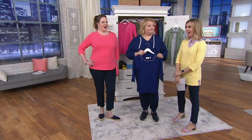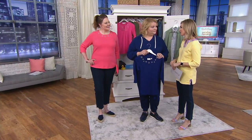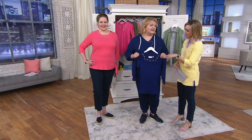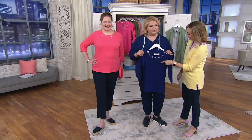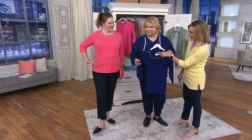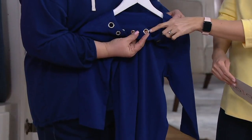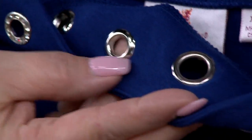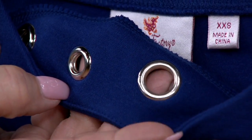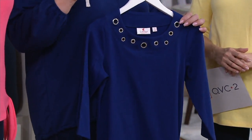Did you hear who's pregnant? Courtney Kaysen — yes, so exciting! She's been sharing her journey. God bless her, we are so happy for her. So we have the light navy and the hot coral, and both colors are gorgeous. I just want to show you the inside — it is smooth, so you don't have to worry about it being itchy or scratchy. You don't even know the grommets are there, and it's still bra friendly, not revealing too much.